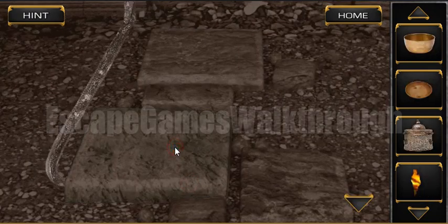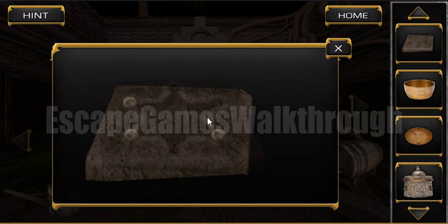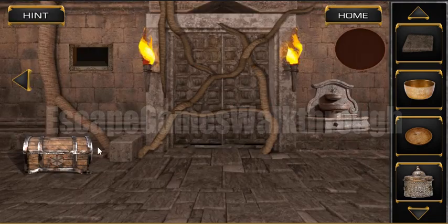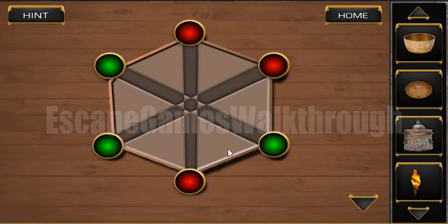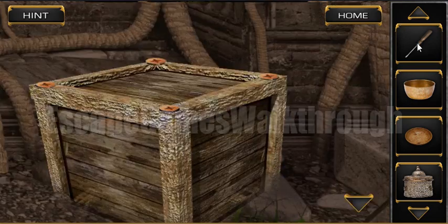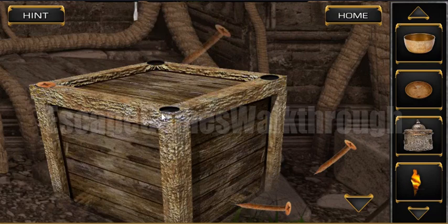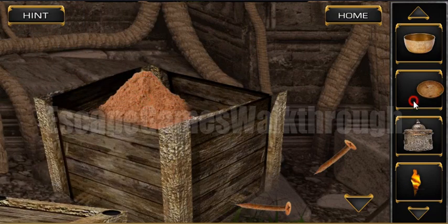This crowbar is used here to get this rock, which also contains a hint. We can see the positions of three buttons, and we can make the same positions here. We have found the screwdriver.